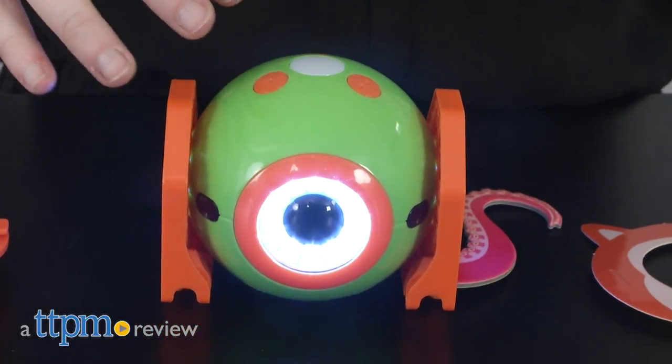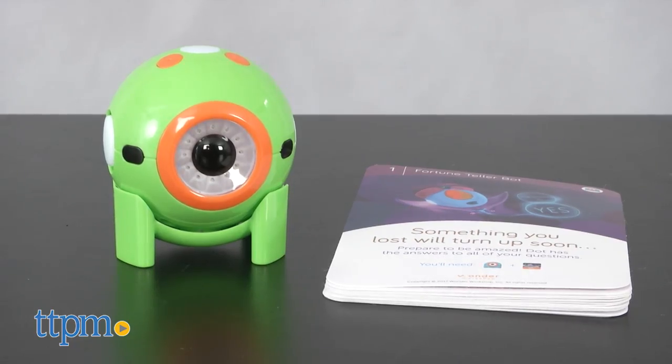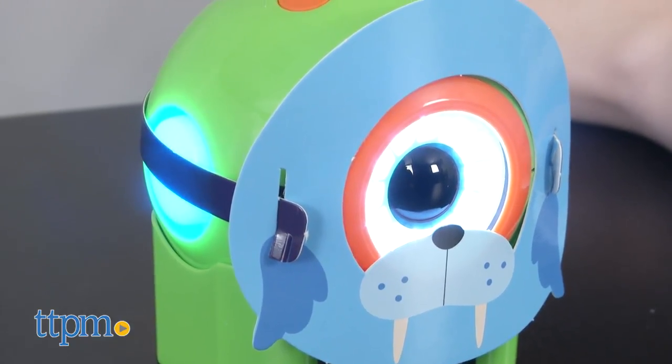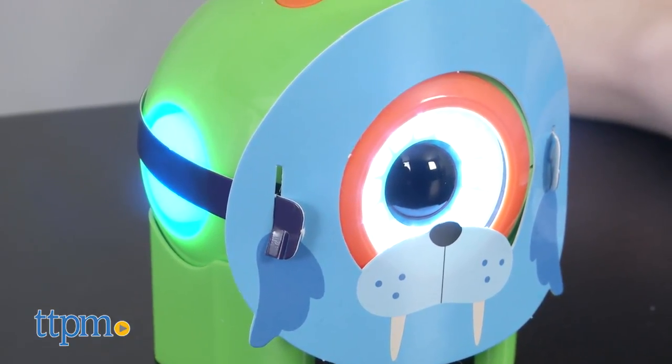Get creative with Dot. Hi, this is Jen from TTPM, and if you're looking for a creativity-packed way to get your child into coding, this is one product you need to check out. This is Wonder Workshop's Dot Creativity Kit, and from the minute you charge Dot up, it's like having your own little robotic pal.